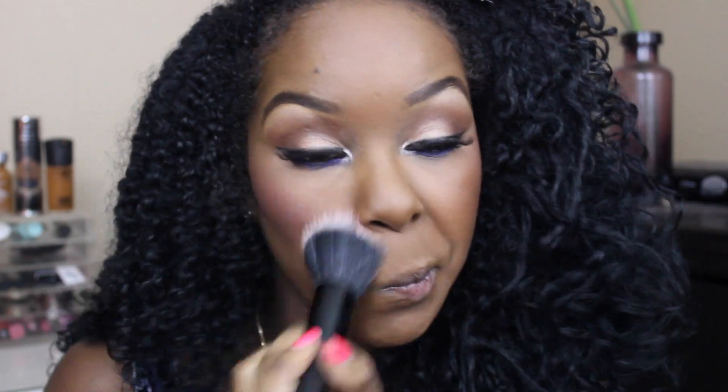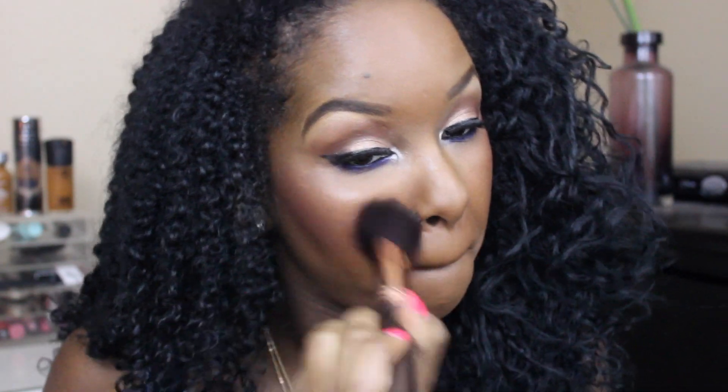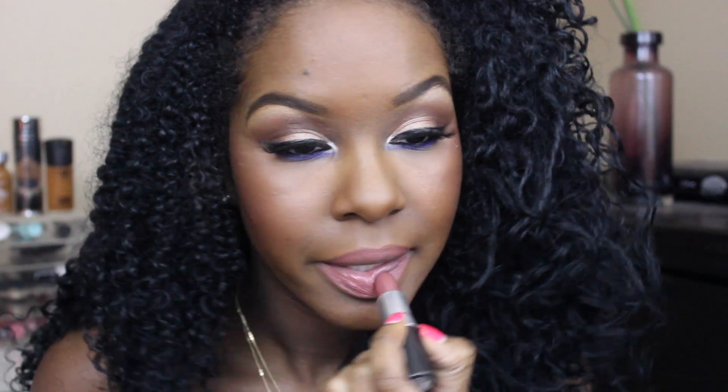For blush I'm going to be using MAC's Love Thing. Then to highlight my cheeks I'm going to be using my Gerard Cosmetics BB Plus Illumination. For lips I'm going to be using MAC's Cream in Your Coffee, then topping that off with Gerard Cosmetics Color Your Smile Lip Gloss in Coral Craze.